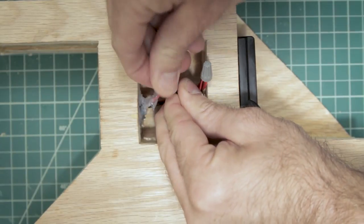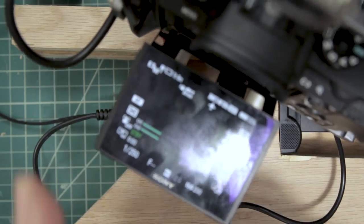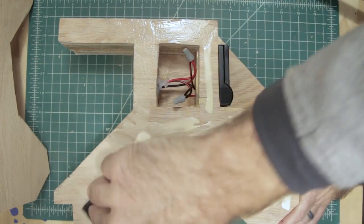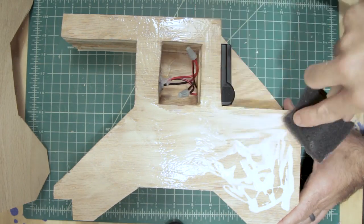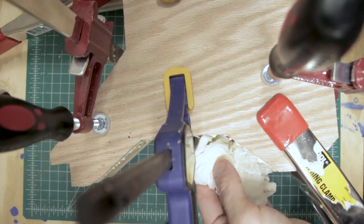Before we glue the last side on, we want to check and make sure everything works. You can see here I'm getting power to my monitor, and now my camera's powered. Then we need to attach our final outside panel to this rig. Glue this piece and clamp it down just like we did with the other panels earlier.